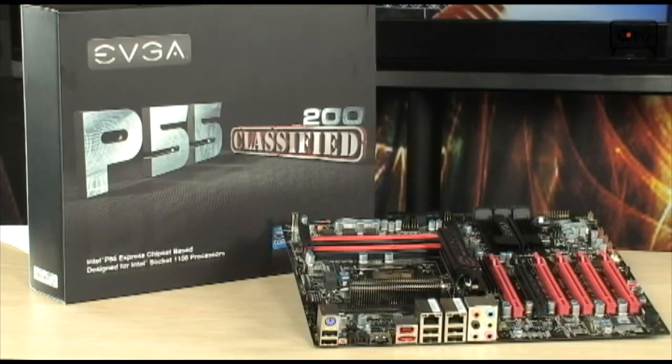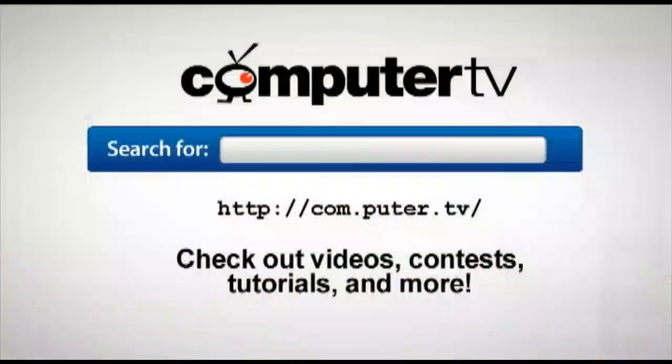If you have any questions, feel free to email me and I'll see you guys next time. For more information on the EVGA P55 Classified 200 motherboard, go to ComputerTV.com and type in P55 Classified 200. For ComputerTV, I'm Albert.